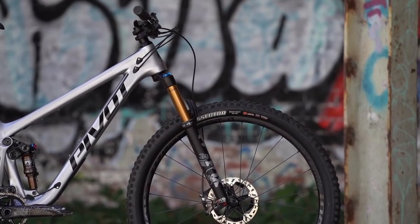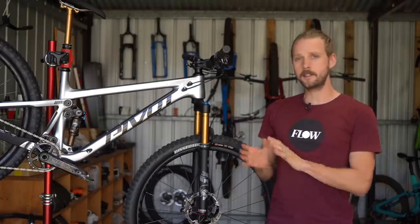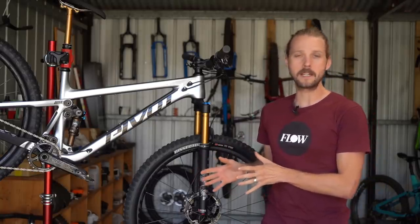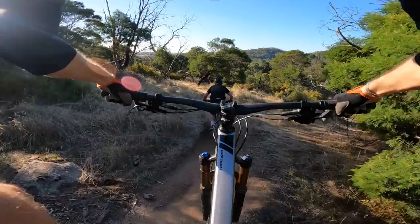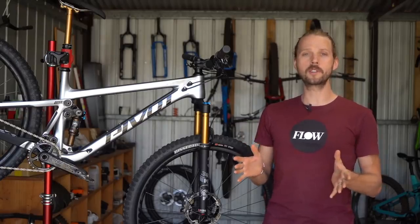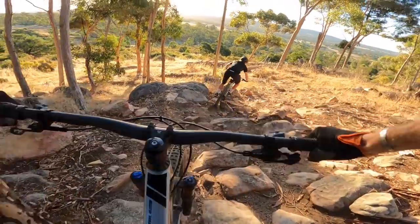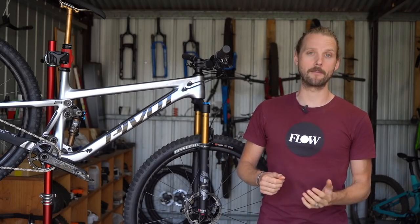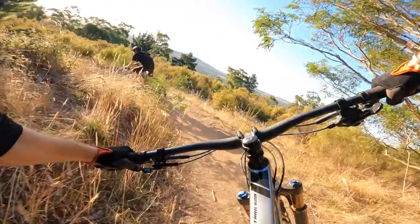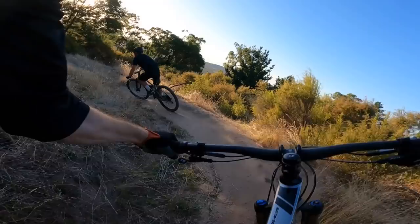The Maxxis Dissectors are a great match for the Trail 429's handling. These tyres are faster rolling than a Minion DHF but more versatile and offer more cornering grip than a Recon. They're well suited to my local dusty, rocky hardpack trails, though there is a slightly unnerving traction gap between the centre tread and the cornering blocks. Once you commit and lean the bike over they hook up nicely, and if you do push past the limits of surface grip, they engage in quite a nice controllable drift.